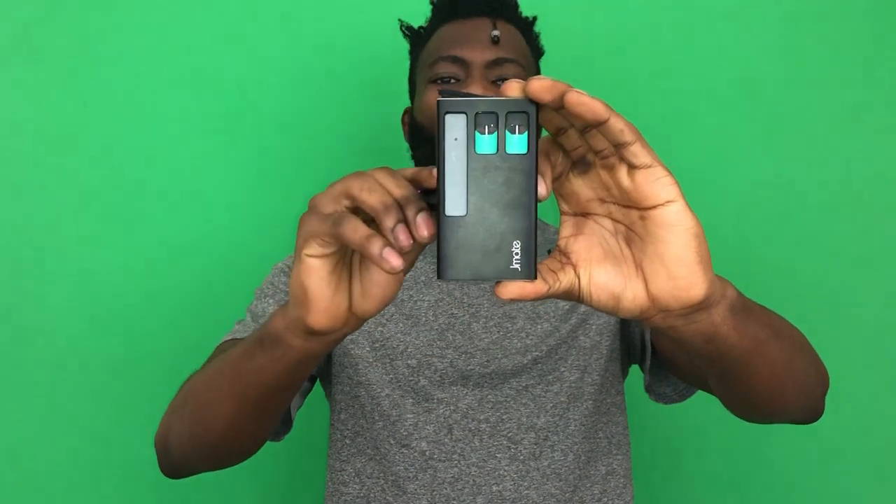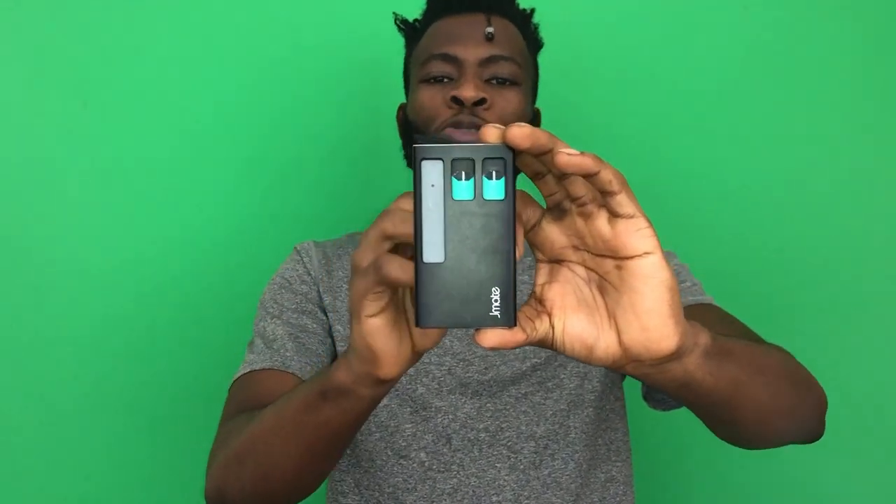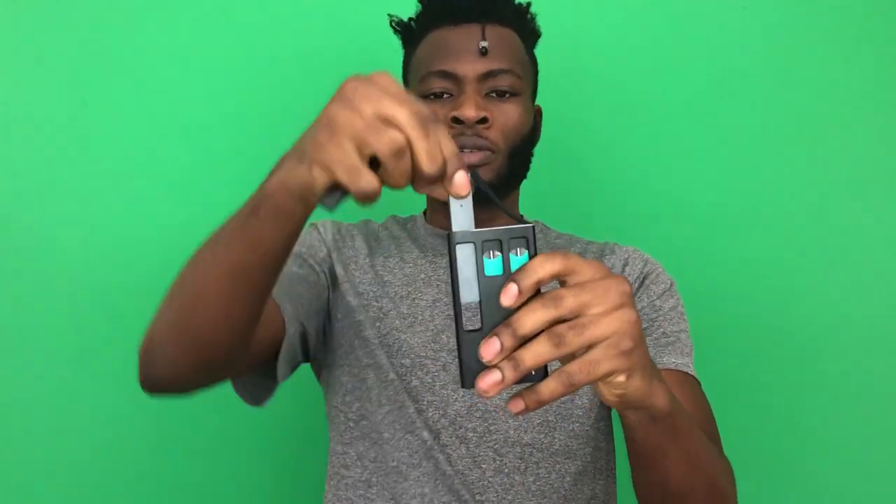As you guys can see, you put your Juul right here and there are two slots for pods, so you will never run out on the go. You peel this top black piece to open up the portable charger, and you just slide your Juul in.